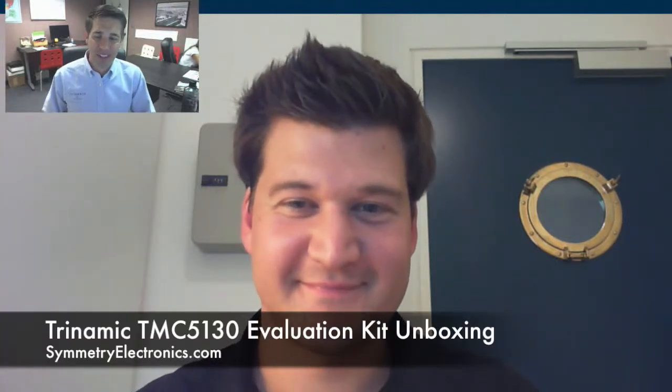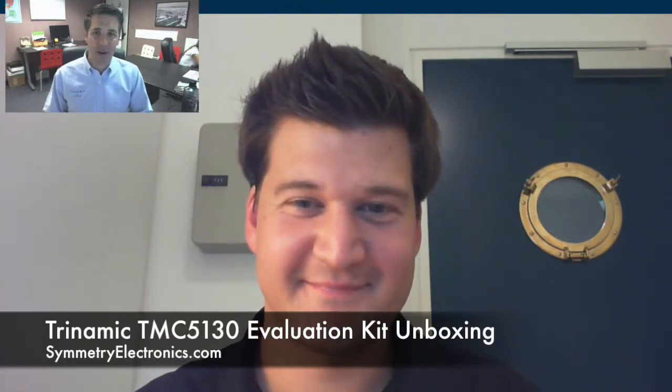Hi and welcome to SymmetryElectronics.com. In this video, we're going to do an unboxing of the Trinamic TMC5130 evaluation kit live from Germany. I have Lars Jaskolski — he's with Trinamic and he's going to show us the new evaluation kit. Lars, welcome to the video.